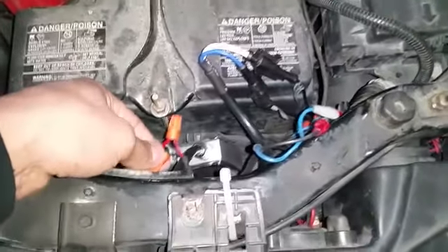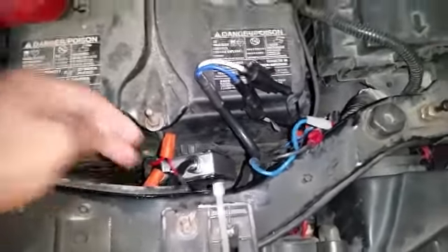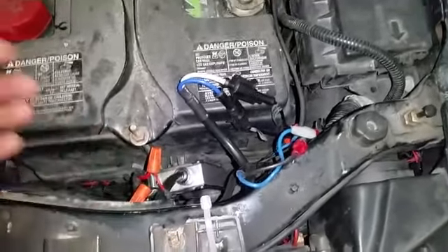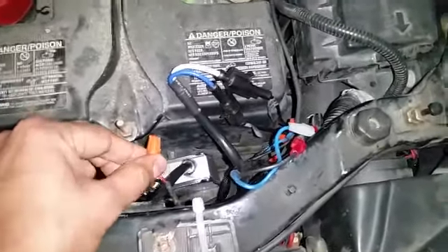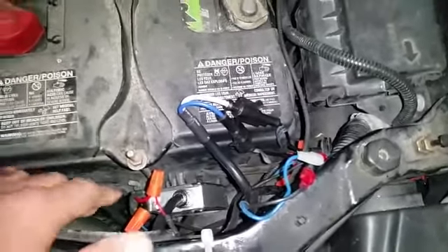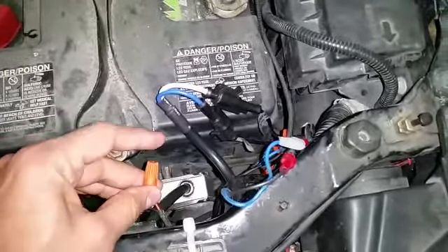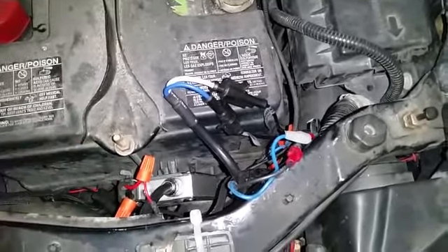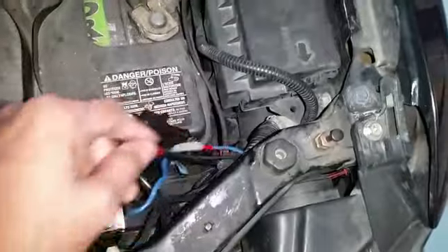As you can see, the installer used the marrette connector. A marrette is something used to connect electricity at home, not in your car. In a car, you're supposed to solder or use any other method except marettes — these things get loose, especially with vibrations, and you will have an exposed wire touching other components.